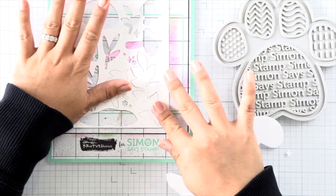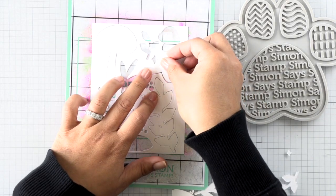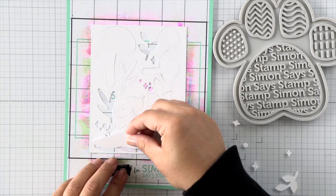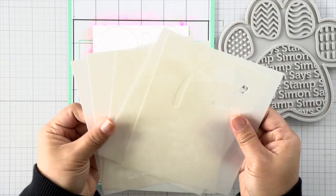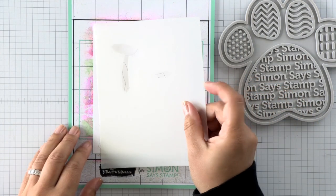If you were to stencil first and then die cut afterward, there's a chance that all those itty bitty stars and sparkles on the stenciled image are not going to die cut correctly and you'll be upset with yourself. I actually started out stenciling first and after my first two layers I was like, no, I think I'm going to have to start over. So here I am with take two.